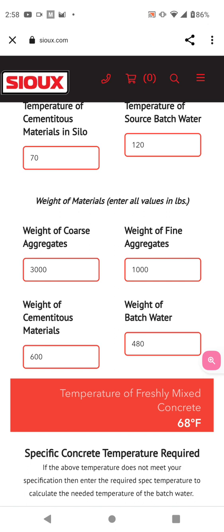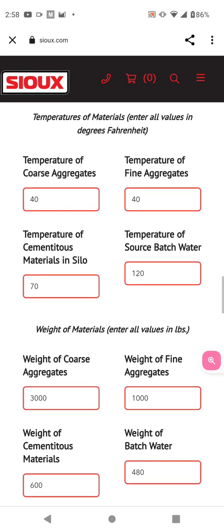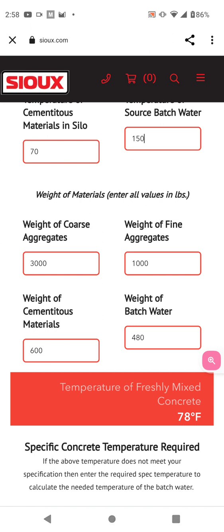Your mix is going to drop in temperature. If you change it now, you've got to pay for the batch water. You have to trust your concrete contractor, frankly. How many of you guys got mixes that are all crazy — they do what they want to, and tell you 'I'll show up in 30 minutes,' and it'll be an hour later when your concrete shows up.